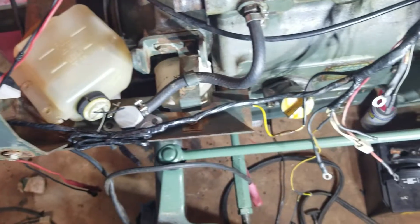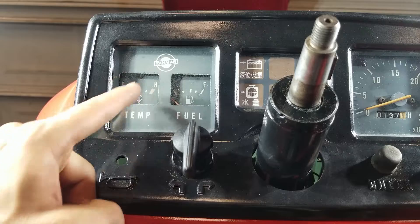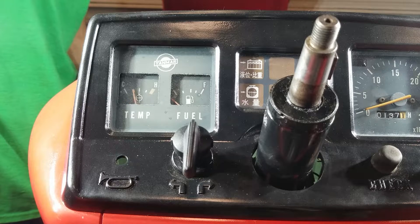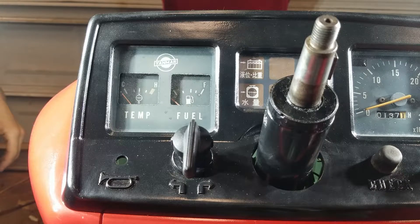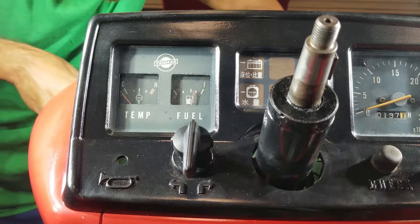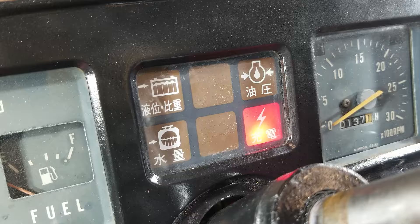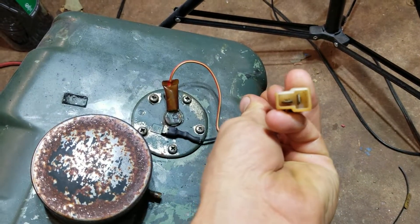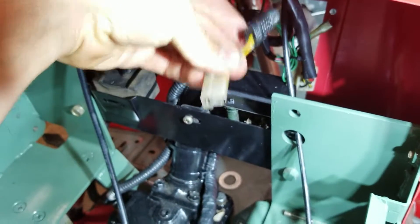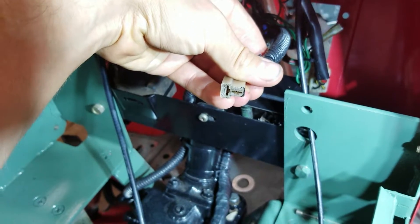That's basically the rundown on that. This thing is super simple — it all just works on resistances. I'm going to ground this out to the chassis and show you what it does on the dash. Watch the temp gauge and the fuel gauge — I'm going to ground them out and you're going to see how this thing works. Now watch the fuel gauge. Now watch the oil pressure gauge. Here's the tank with the fuel sending unit on it — it just plugs up right here. You got a ground and a positive, and then it goes to this connector right here, and then up under the dash it plugs right into the top of the fuel tank sending unit so we can get a good measurement of how much fuel we have. We don't have to just look in the tank. This thing still works unbelievably after all these years.